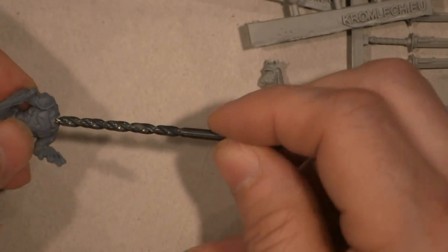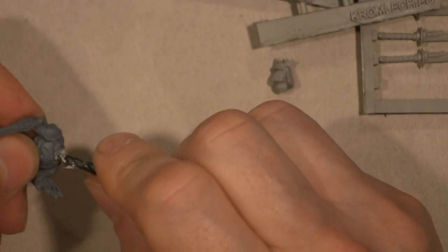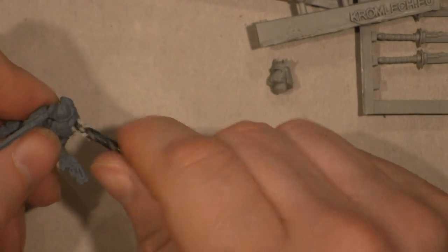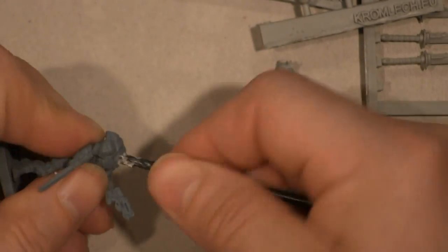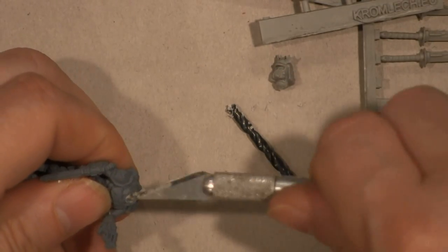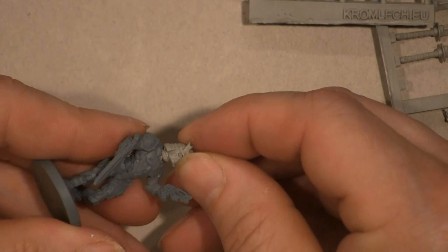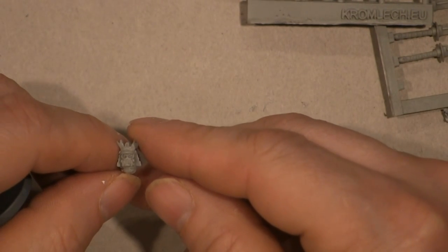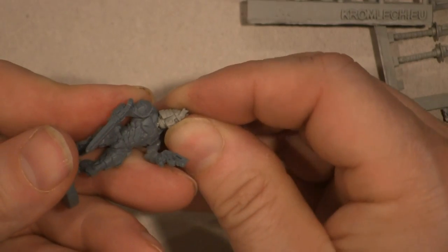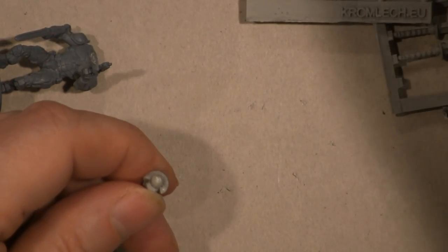I'm going to use an old metal drill bit that I used to use but don't have much purpose for anymore. Just repeatedly turn it a little bit — I don't have a hand drill that this will fit in. As you can see, these Kromlich heads are pretty, pretty detailed — probably going to be a little bit of a challenge to paint. I'm actually going to cheat a little bit and file off some of the neck piece.